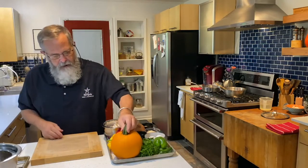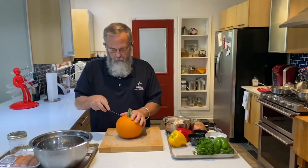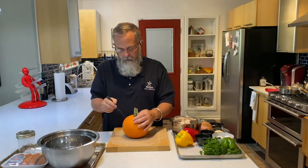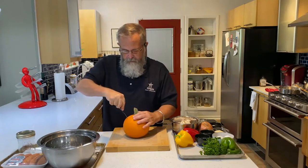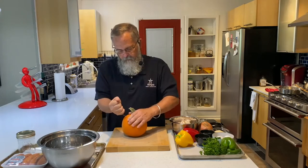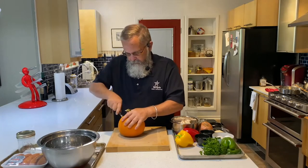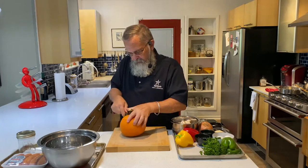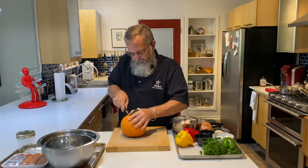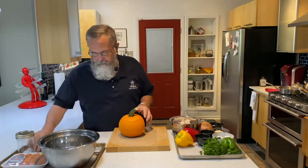You can hear the rice start to snap, crackle, and pop. While that heats up, we've got the oven warming and we're going to cut into our pumpkin. I've got a small paring knife with a little serrated edge. You want to be pretty careful with this — trying not to stab myself. This is a pie pumpkin, about two pounds slightly over.